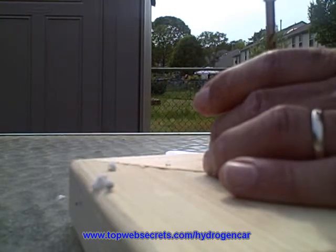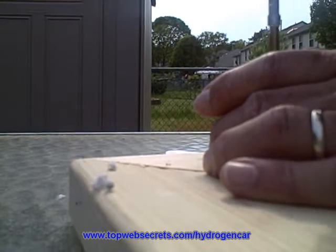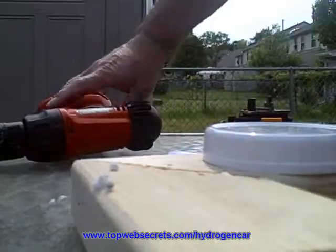Just two of the holes are 7/30 seconds and the rest are quarter inch. The template will show you which size holes to drill and at what spots.